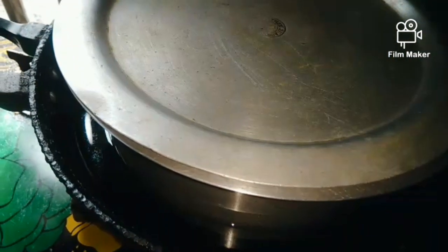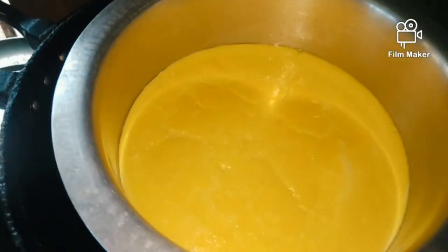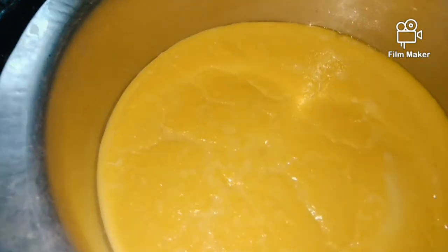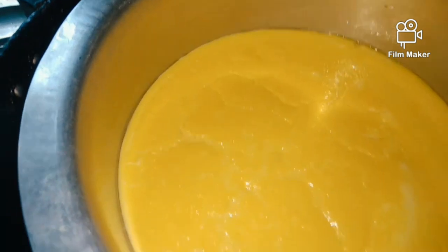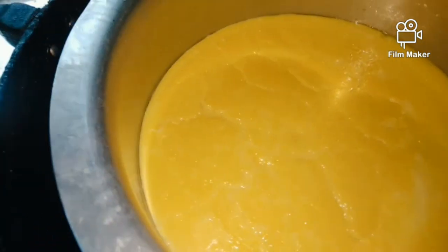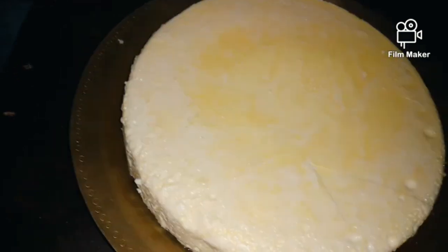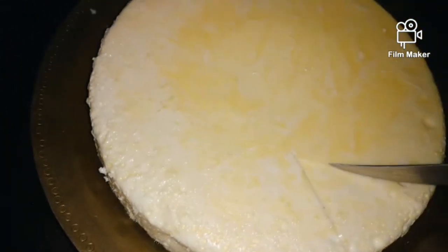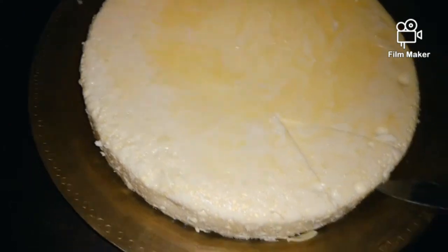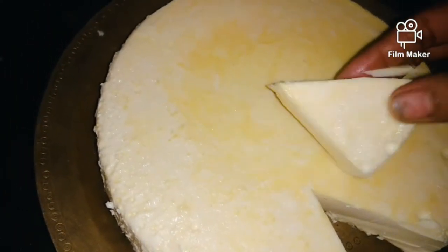We are going to make it the same way. The other side is the same way. I'm going to chop it.